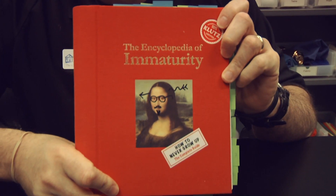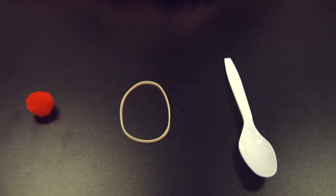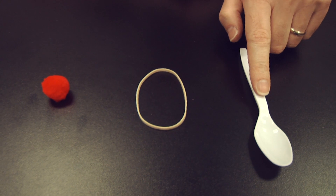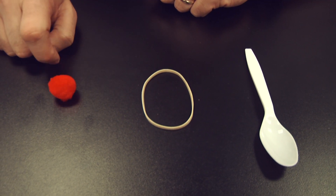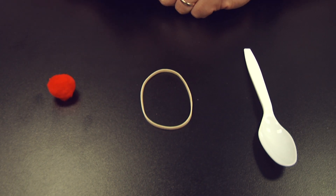We're going to make a plastic spoon catapult. I'd like to thank my friends at Klutz, who wrote the Encyclopedia of Immaturity, for helping remind me about this fun little activity. For this, you'll need a plastic spoon, a rubber band, and something to launch. Peas work well, but in our case we're going to use this little pom-pom.